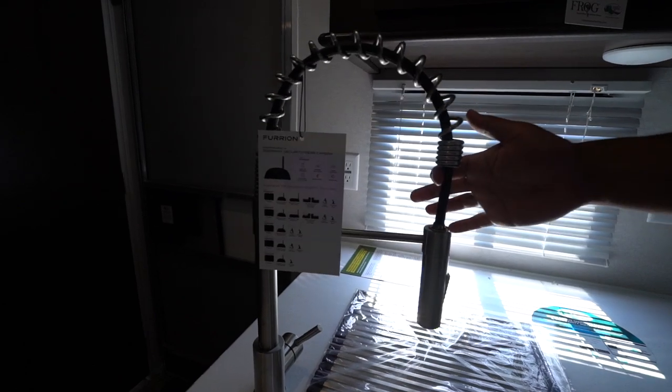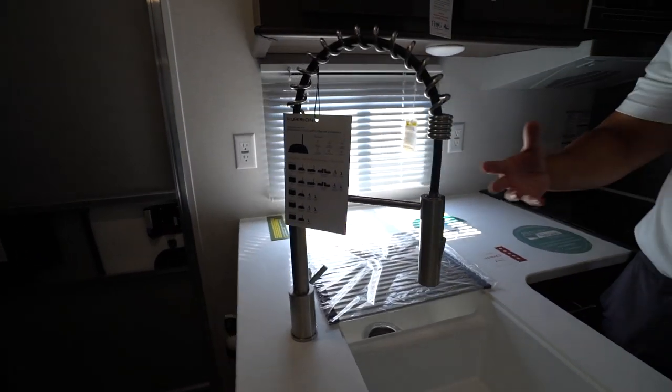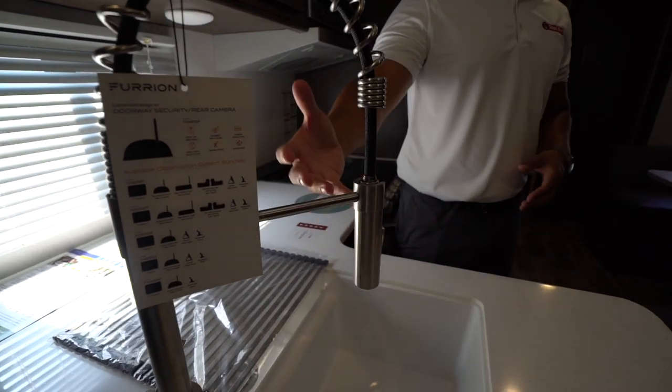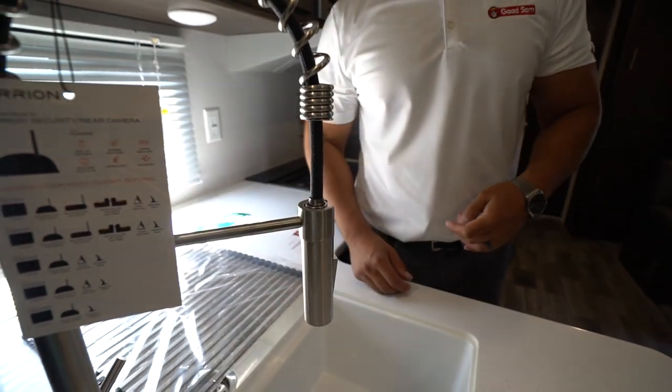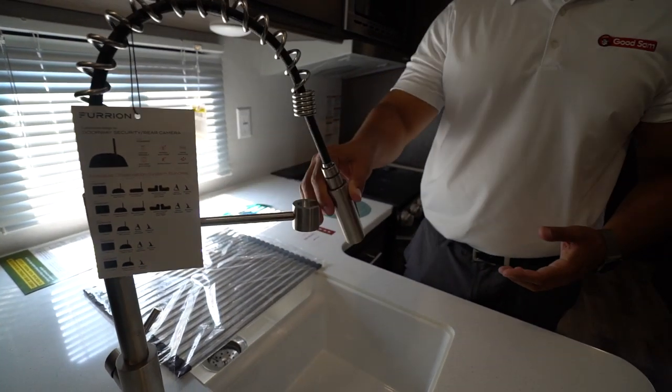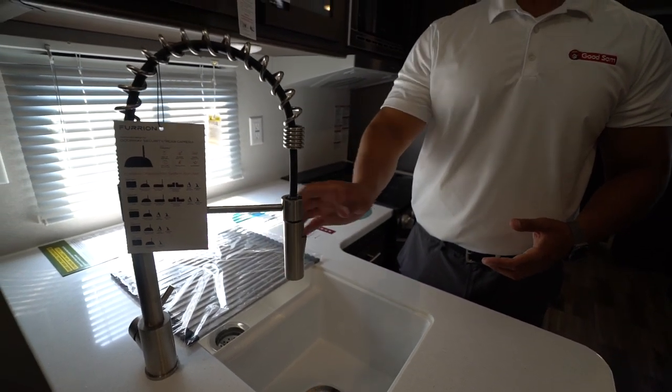You also have the high-rise spring faucet. It's a little more residential, almost leaning into industrial. Great look to it though — very modern — and it does a great job of helping you wash and rinse dishes because you can pull it down and it gives you some added maneuverability.